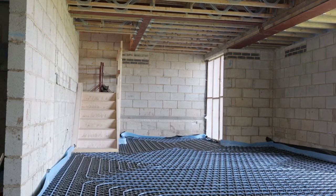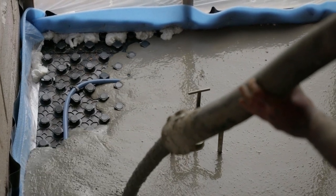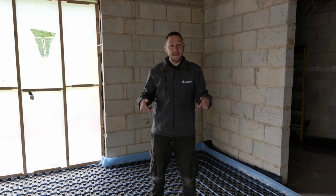With the manifold installed, filled, and under pressure ready for the screeners, that's going to complete our installation of the high output water system. For more information on this product and indeed our full range of products, please click the link in the description.